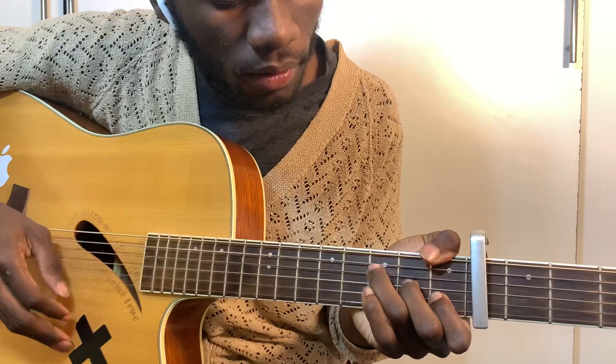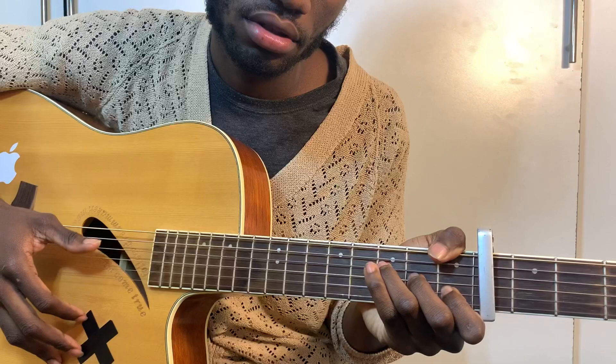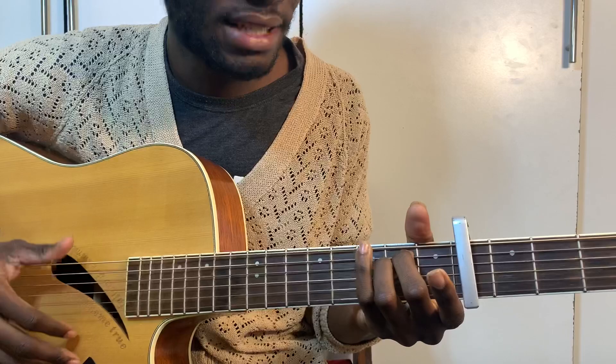And then we go to A minor for the pre-chorus. A minor, E minor. Let me pause this. For the pre-chorus, it's: na-na-na-na-na-na, na-na-na-na-na-na.